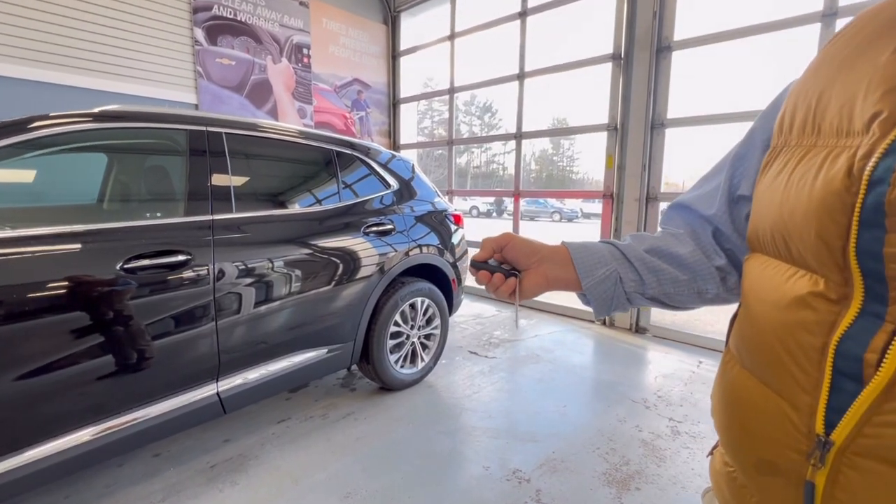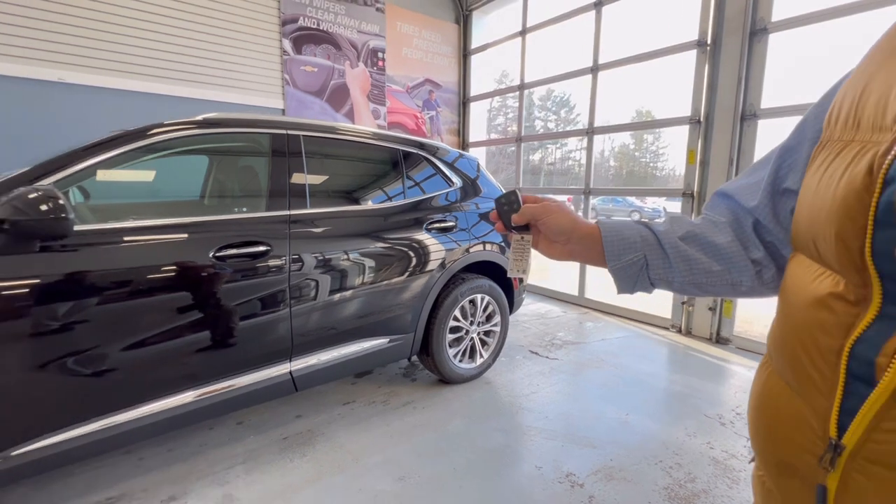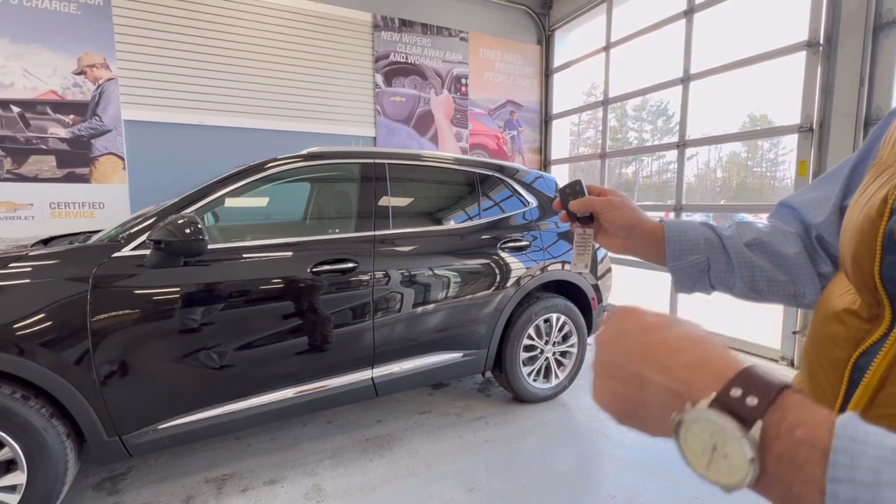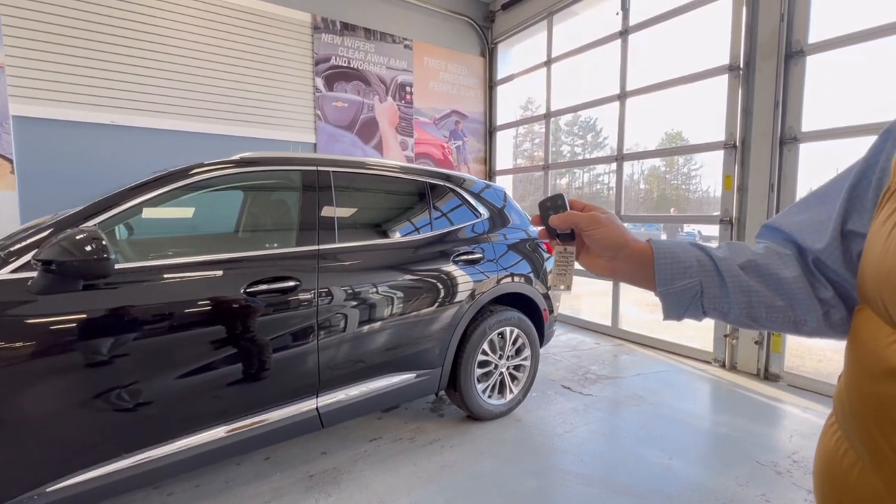Sometimes they don't say two times in the middle, but you press this one twice — one, two — and that's it. That's the remote start.